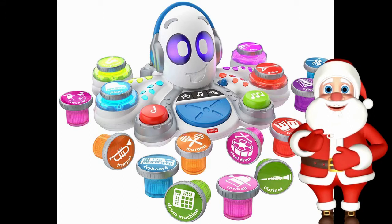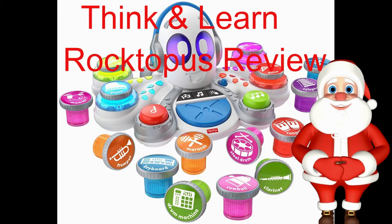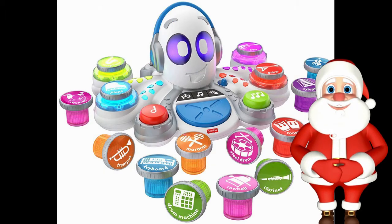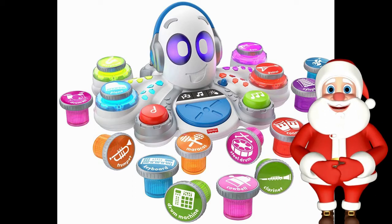Ho ho ho! Santa is back from his 3-month vacation after Christmas Day deliveries. Santa will be here all year doing product reviews. Let's kick off the post-Christmas review with the Think and Learn Rocktopus.